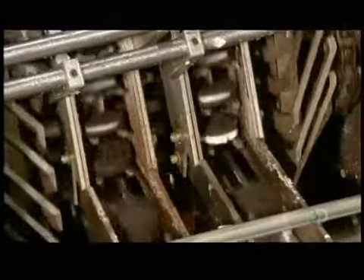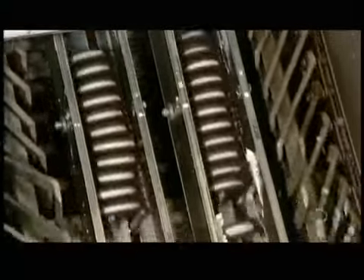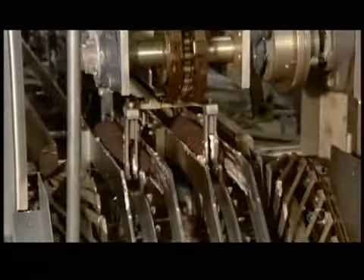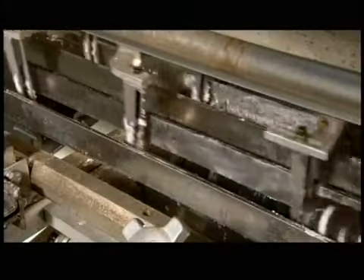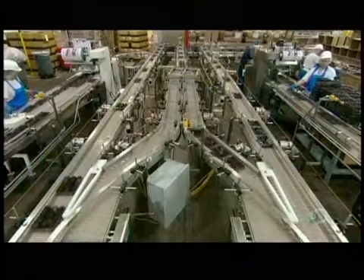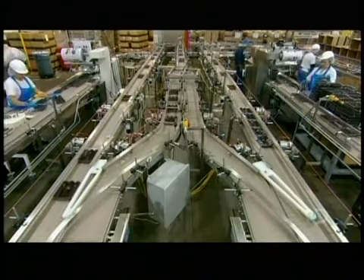The cookies move up for the count as mechanical fingers separate them into bunches of 11. Then grippers swing into action to move the bunches forward, releasing the cookies neatly into plastic trays. The trays, full of sandwich cookies, move onto the wrapping station.